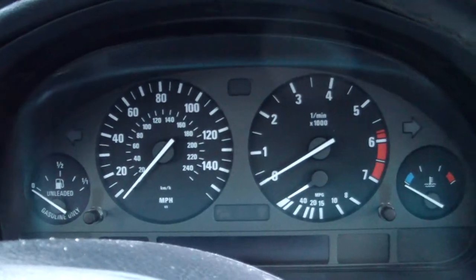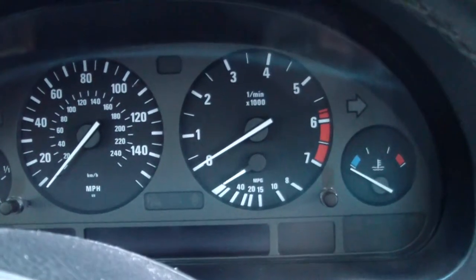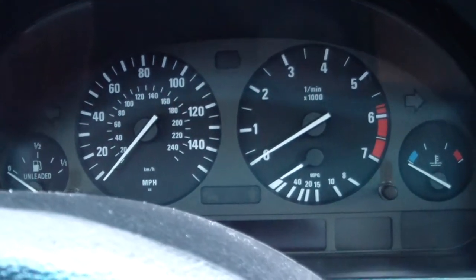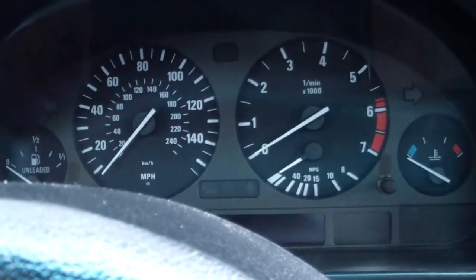Today I'm going to show you how to test your gauge cluster, or your dash cluster — all gauges — and make sure all your lights work. This is a BMW special method that you can do on any 540, or 525, or E39, or any 3-series, I believe.